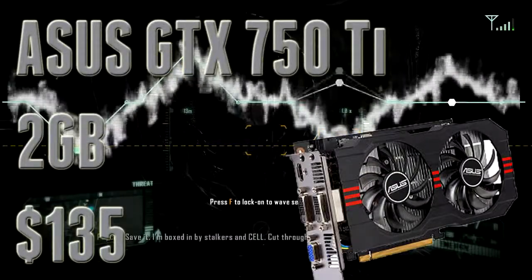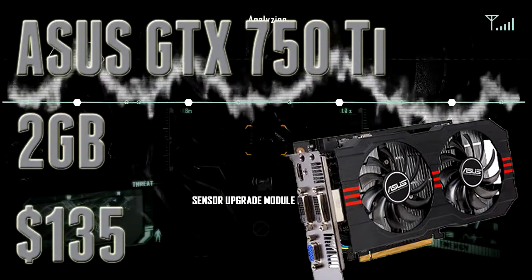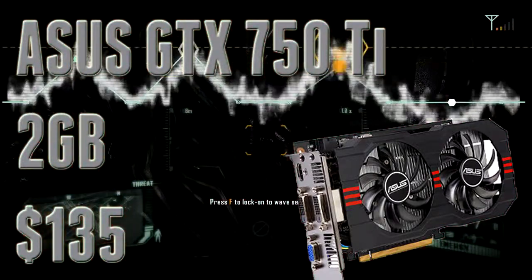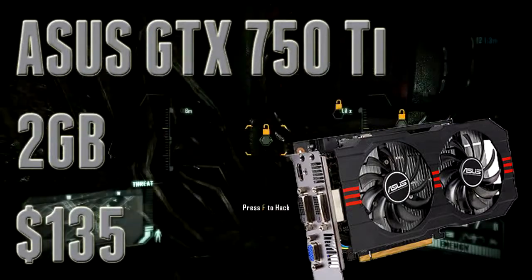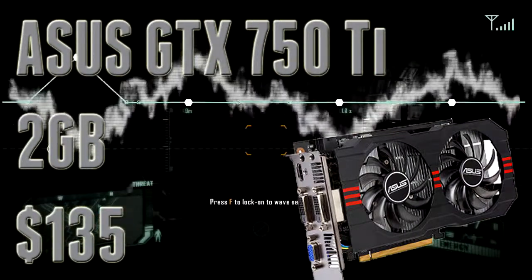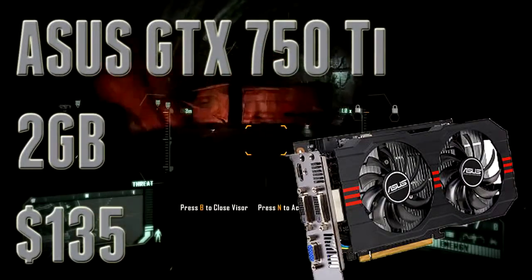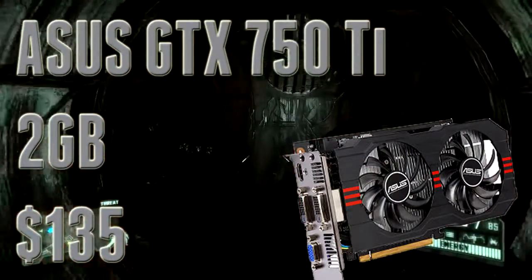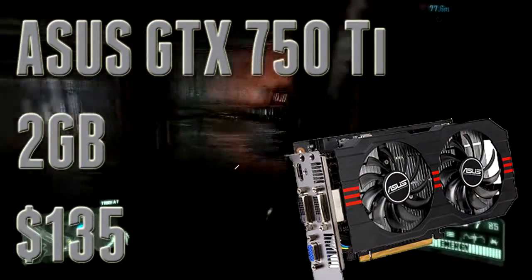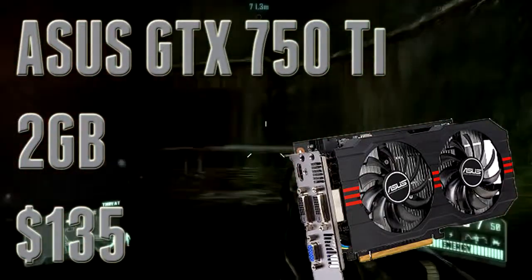Moving on to an NVIDIA GPU — the NVIDIA GeForce GTX 750 Ti from Asus. The GTX 750 Ti has been coming down in price and now it's about $135, which I think is a fantastic deal. The Asus cooling solution is really nice and you can easily overclock this GPU. It's got 2GB of video buffer, kind of in the same realm as the R7 260X. You're not going to be playing every game at 1080p max settings, but you can play at 1080p at medium settings around 35–40 frames per second. And since it's from NVIDIA, you get all their exclusive features like Adaptive V-Sync and Shadowplay.